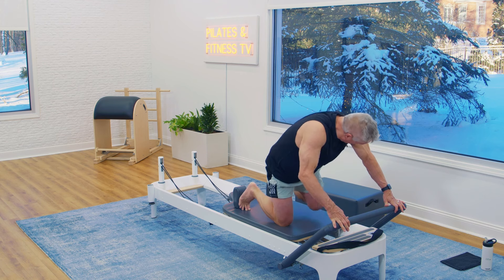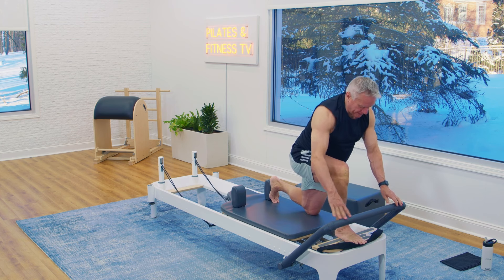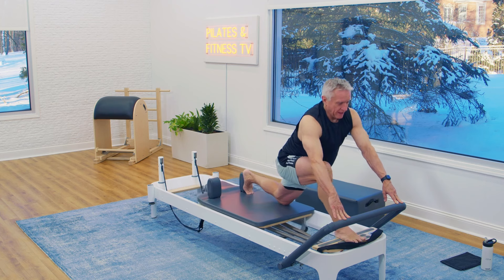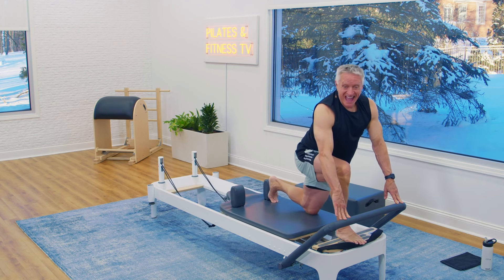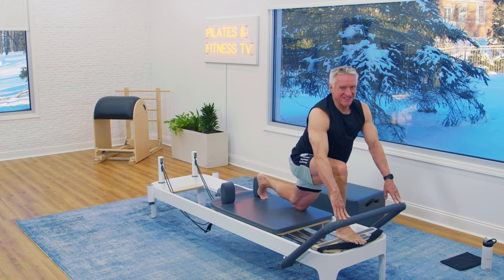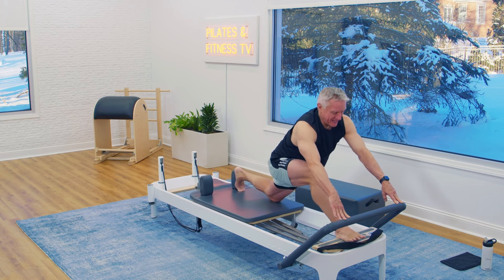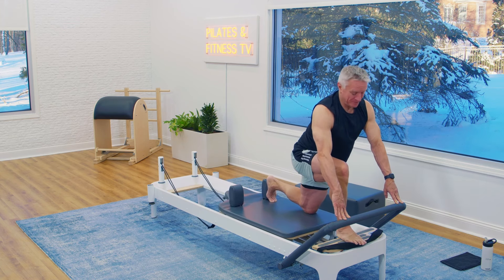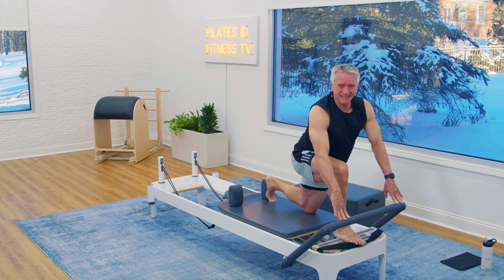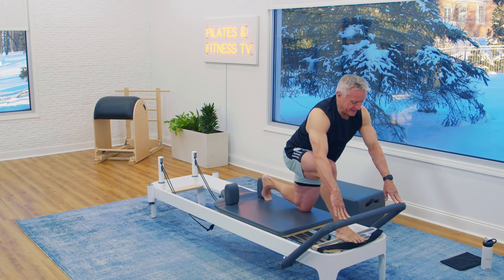Now let's switch. Foot against the shoulder rest, knee right in line with it on the carriage, other foot on the platform with heel off the edge. Push with your feet and come back in. Exhale, press back, and come back in. We're doing it three more times: press and in, two more — out, and one more time. Really separate those feet as far apart as you can get them, and then come back in.